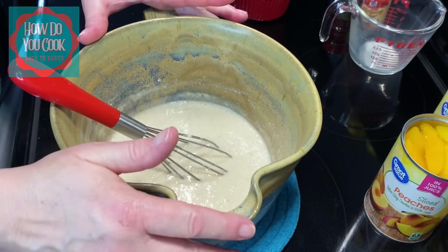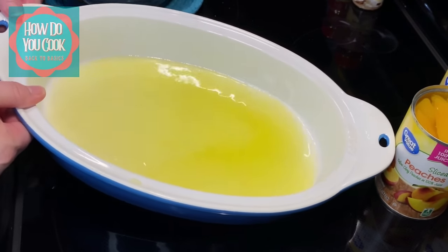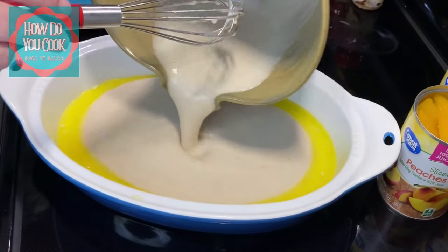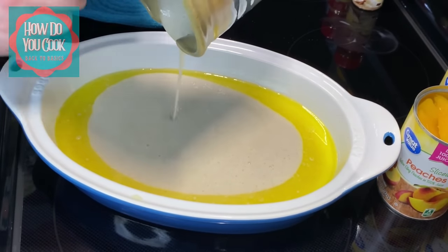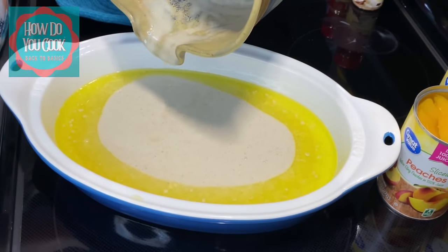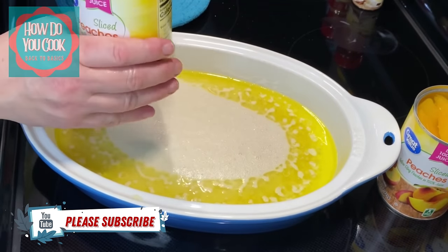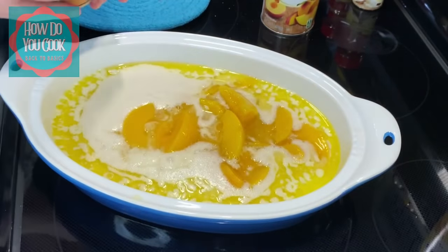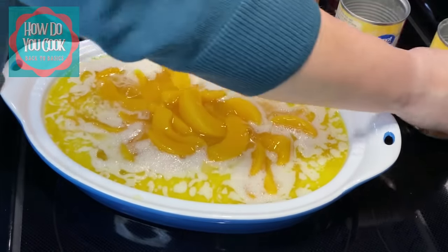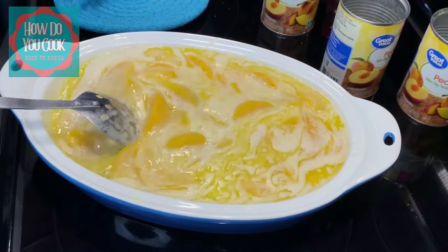I'm going to get our casserole dish y'all. We are going to add our batter to our pan. You do not have to grease this pan because you already have a stick of butter in your dish. So we're just going to pour our batter down in here — just get as much out as you possibly can. I have my peaches here, I'm just going to add the entire can. Actually I'm going to add all three cans of peaches. And that's basically all you do y'all. I'm going to move it around just a little bit, kind of incorporate that butter and the batter into here.